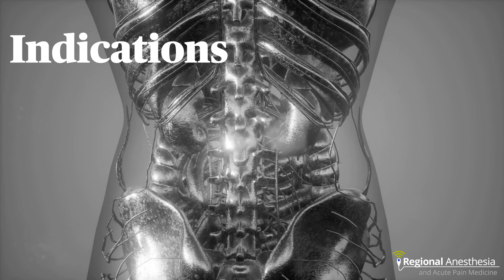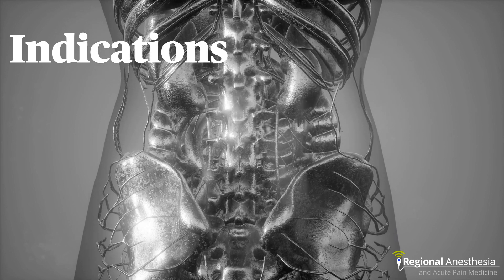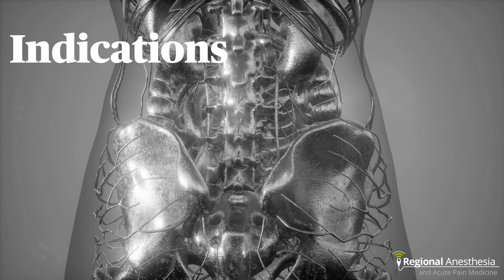Catheters are placed using the same technique. Once the pleura is depressed, the catheter is gently advanced a few centimeters into the paravertebral space.